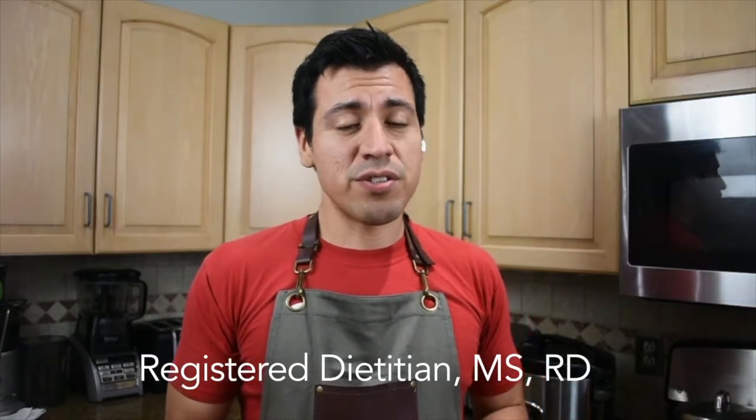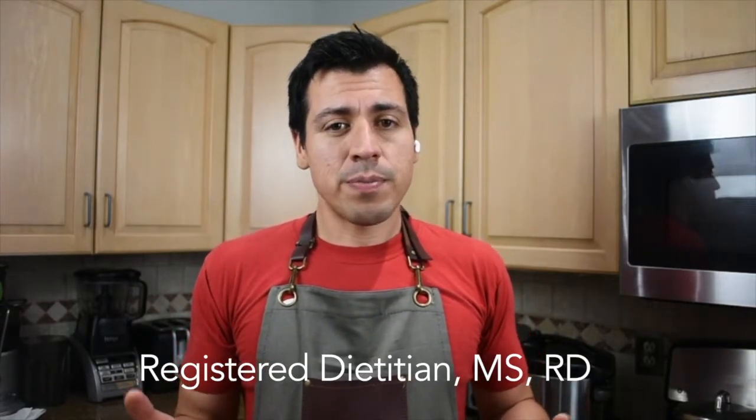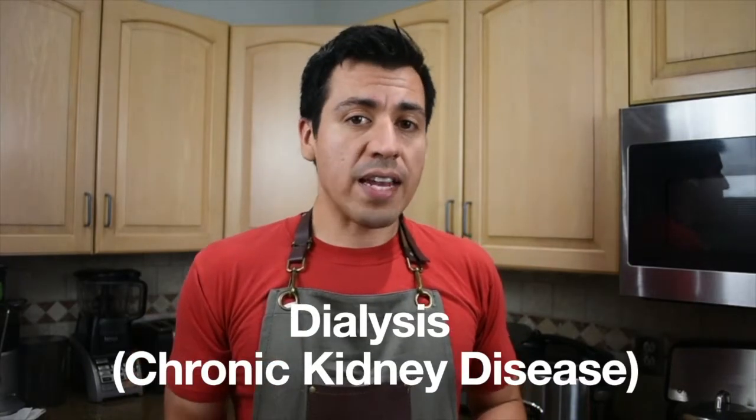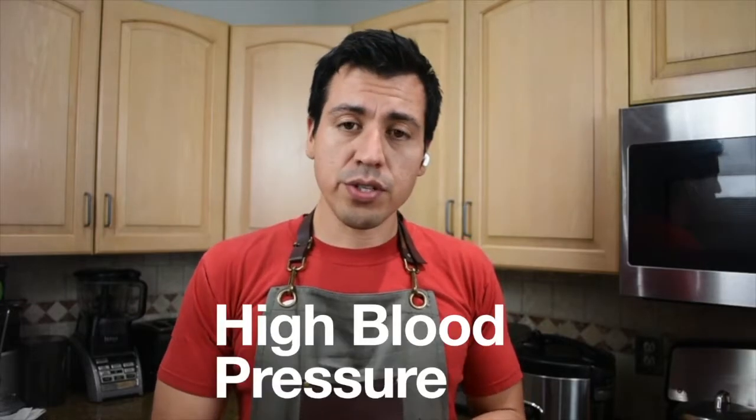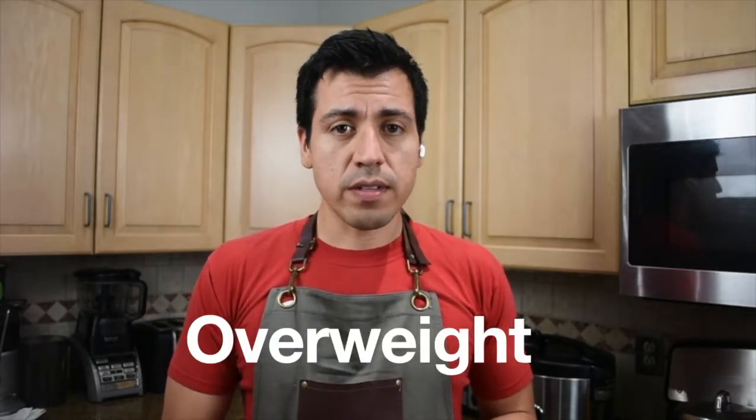Welcome to my channel. If this is your first time, I'm Jonathan Diaz, a registered dietitian. My recipes will be focused on those who are on dialysis. Also, if you have diabetes, high blood pressure, and have issues with your weight, these dishes are good for you and definitely for your family. Always keep in communication with your dietitian because you need to know what your labs are, and also with your doctor.